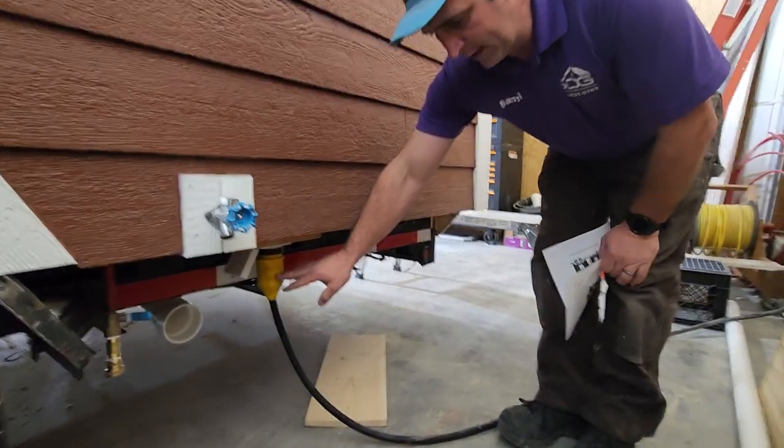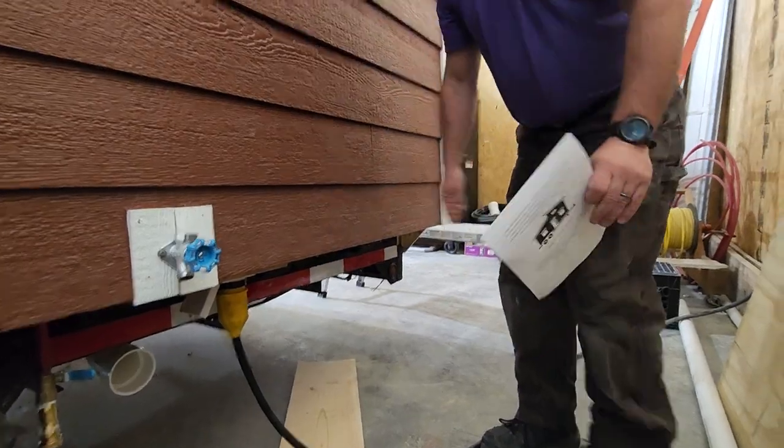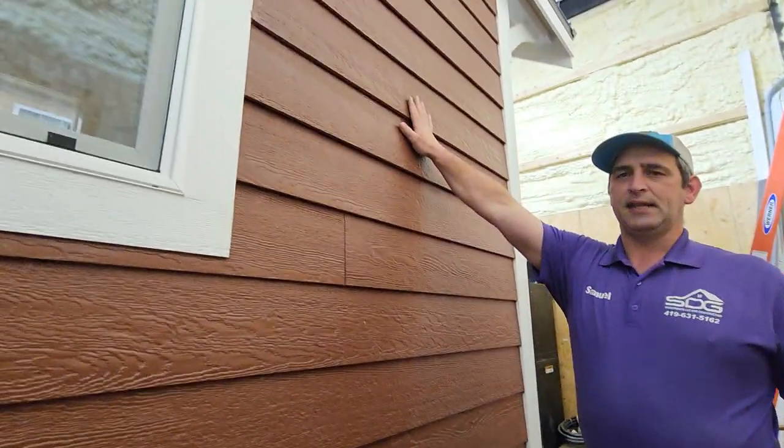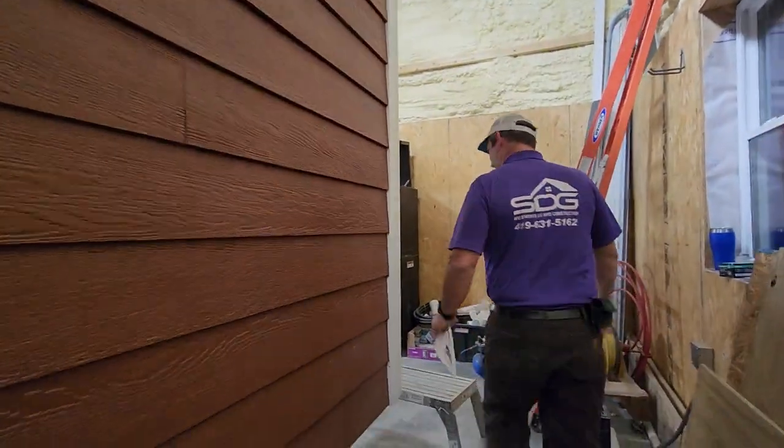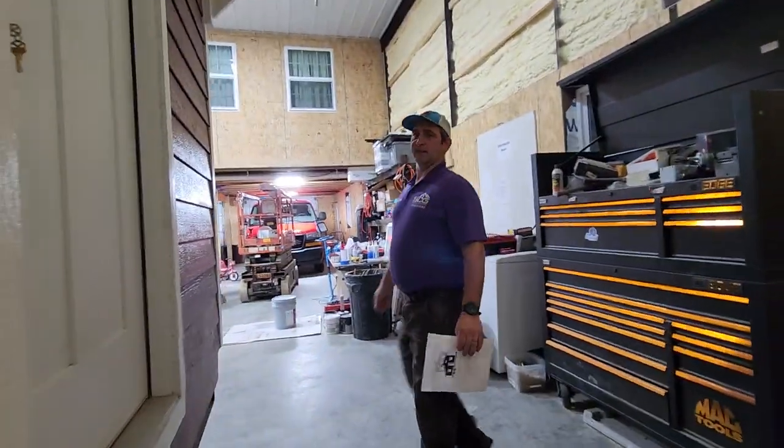We're hooked up to a 50-amp RV cord right here. We've got a 125-amp box in there, but it's actually hooked up on 50-amp service. Now I want to take you inside and show you what we've got going on the inside.